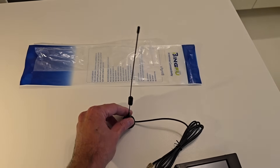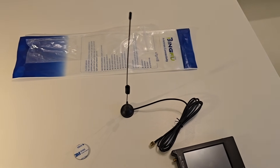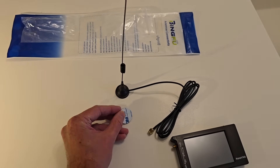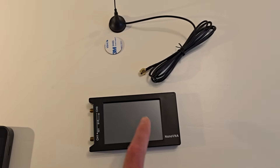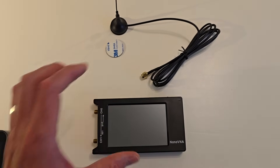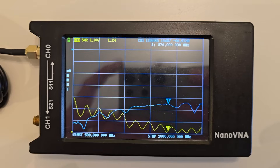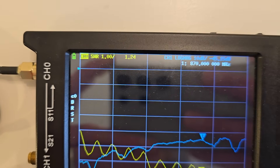I've picked up this little antenna off Amazon which looks pretty cheap, but I think it might actually work quite well. It's not actually a magnetic mount - it's got this little sticky back thing here, and the coax cable isn't great at all. But interestingly, when I hook up to the Nano VNA, it doesn't look bad. You can see at 870 MHz, which is quite close to where we're transmitting, it's only 1.2 SWR.